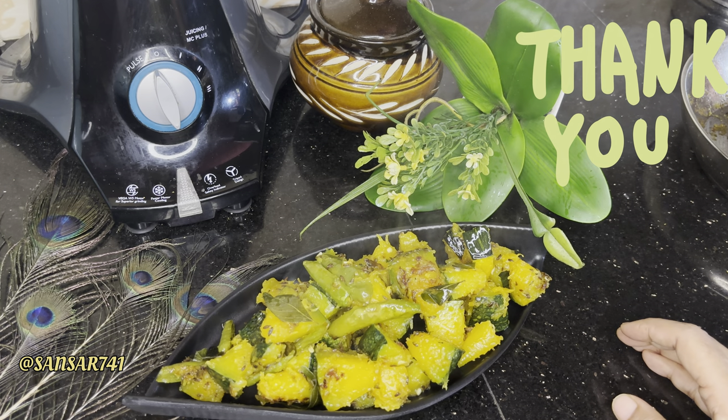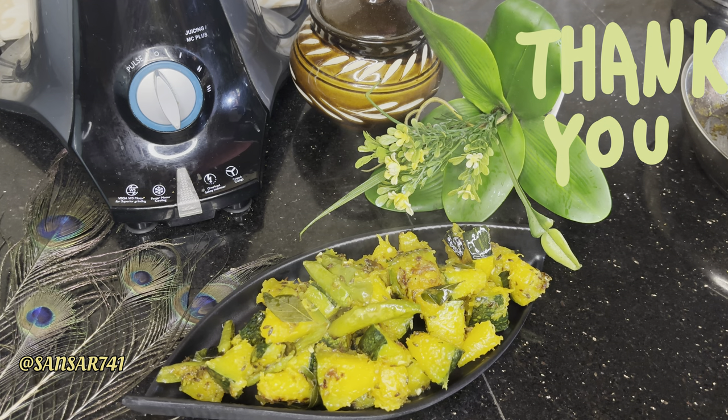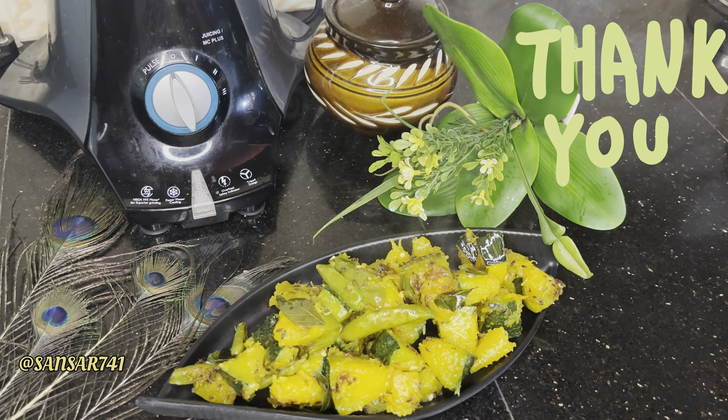This recipe is very tasty and delicious. If you want to make this dish, we will make it ready in 6-7 minutes. Thank you!